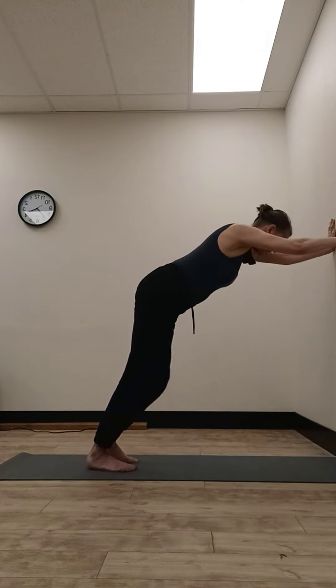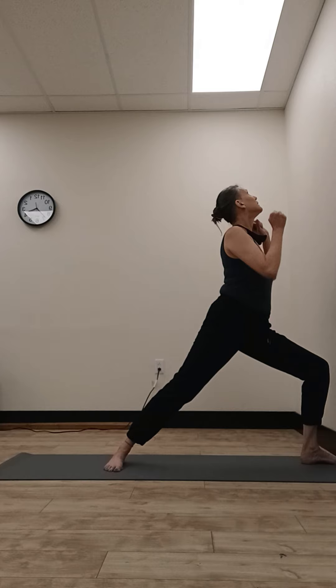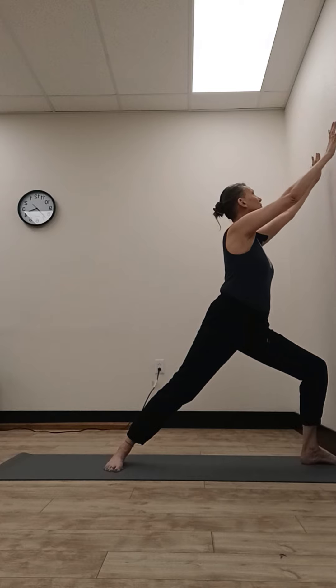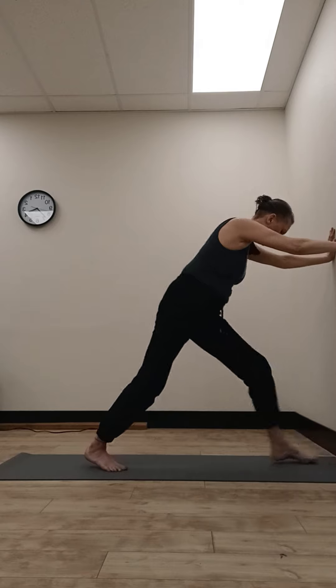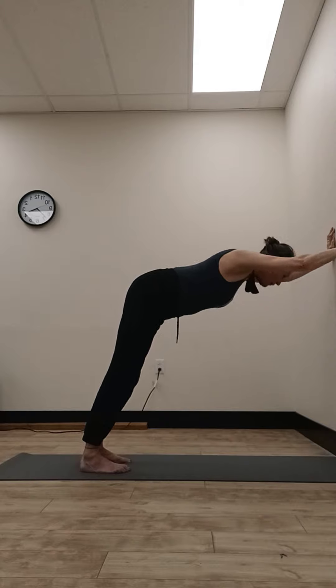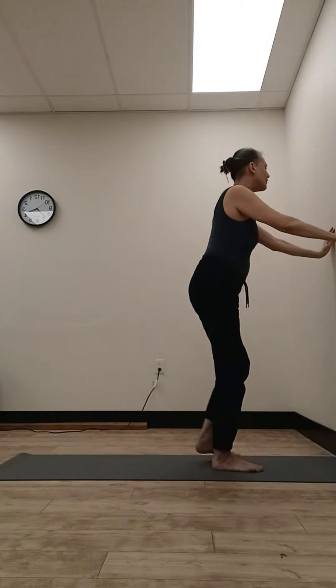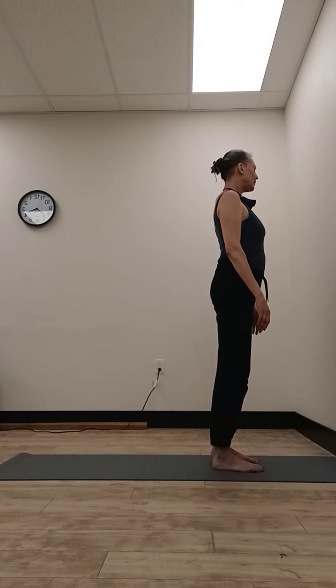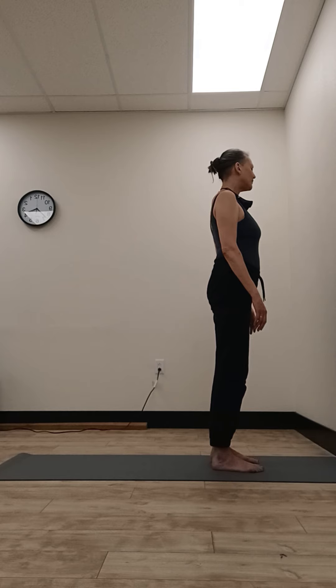Lift your head, step your right foot all the way to the wall, bend that knee, straighten the back leg, drop your hands, look up, lift your arms, turn them toward the wall, slide down in front of your shoulders, and press it back. Lift your head, step halfway to the wall, drop your hands, and take three nice deep breaths right here.